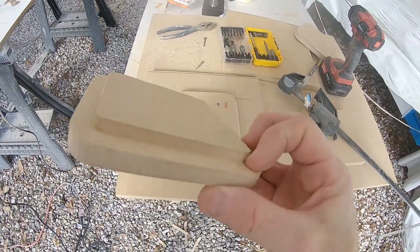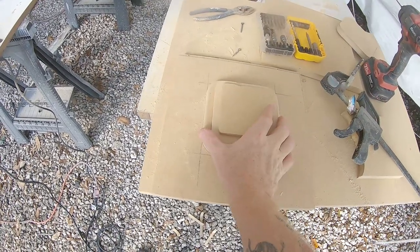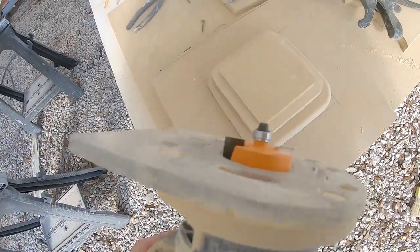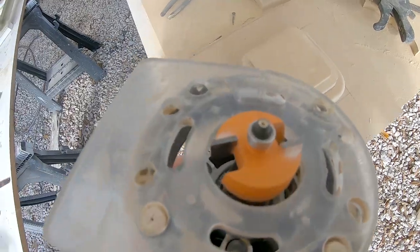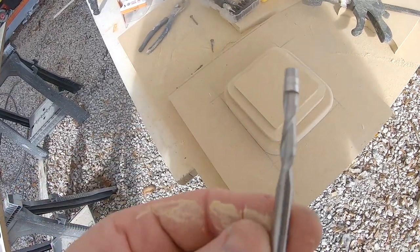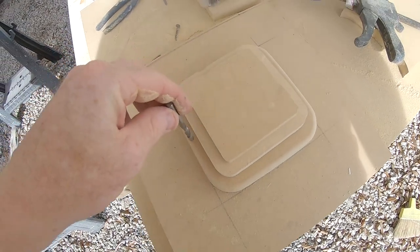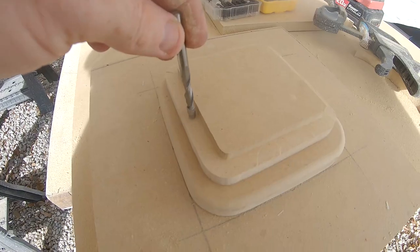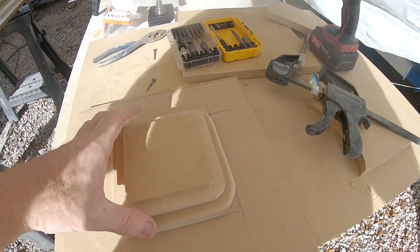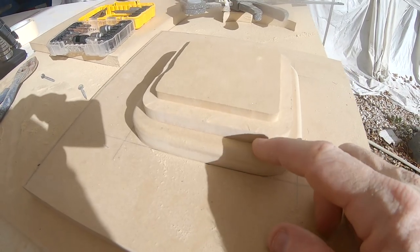I'm not sure what happened to the video file of me making the second part of the mold, but I took the second blank I had made earlier and made it slightly smaller than the original six by six using my rabbit bit and a spiral flush trim bit — taking off about a half inch all the way around. I then added a third step, which is hard to visualize now but will make sense when you see the final part in part two of this video, where I'll cover the prepping of the mold and the lamination.